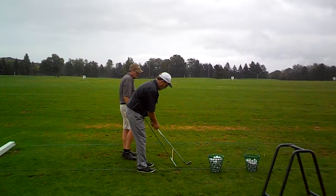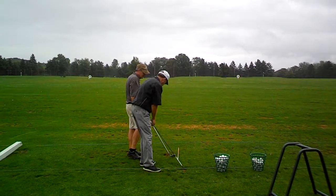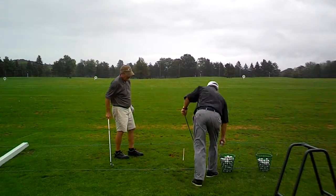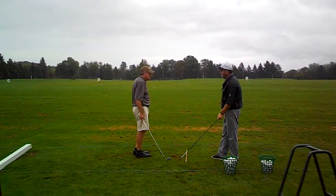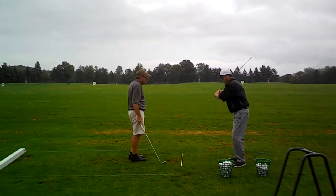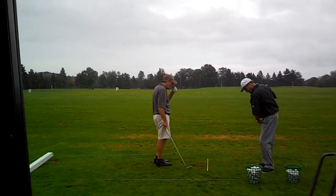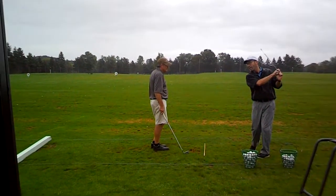Remember last week we worked on getting those forearms over? If you bring the club in here and then get those forearms over, that'll straighten it out. Hitting it fat is getting up here and starting before you get out here — and then you're coming at it like that. Get that weight shifting, and get that club coming inside at the same time, and you won't have that problem.